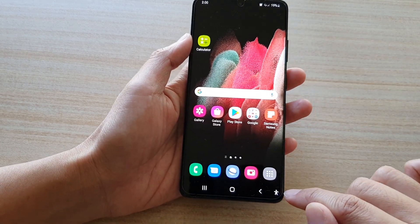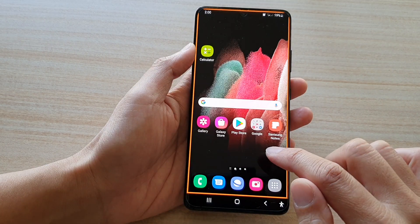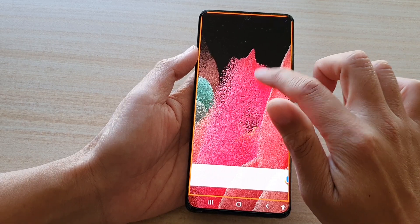You can also tap on the shortcut button and then tap on magnification, which will allow you to turn it on or turn it off.